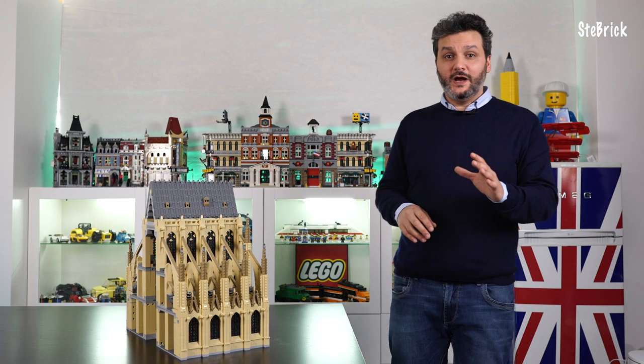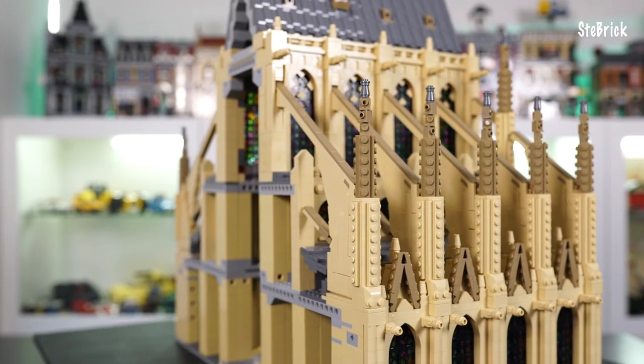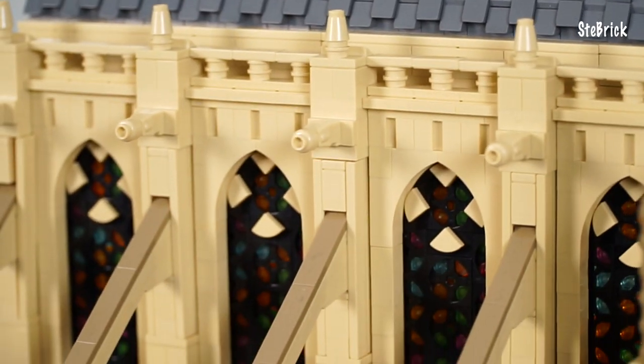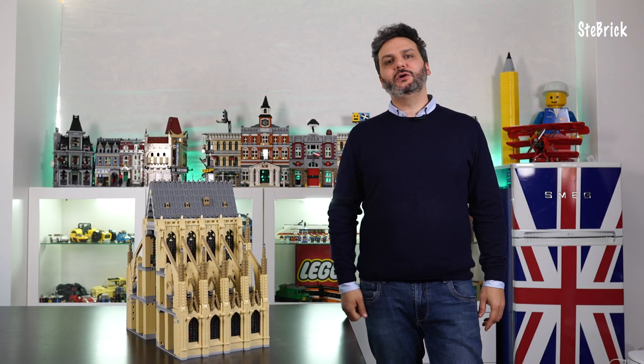As you can see, for the choir I have studied a way to allow the buttress to disappear directly inside the columns. I think this is so cool. So, let me show you how to assemble it.